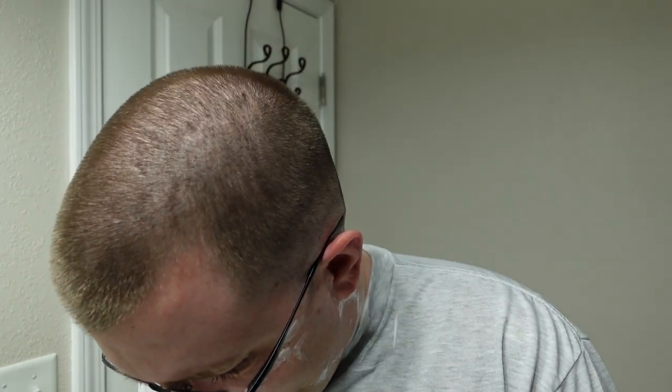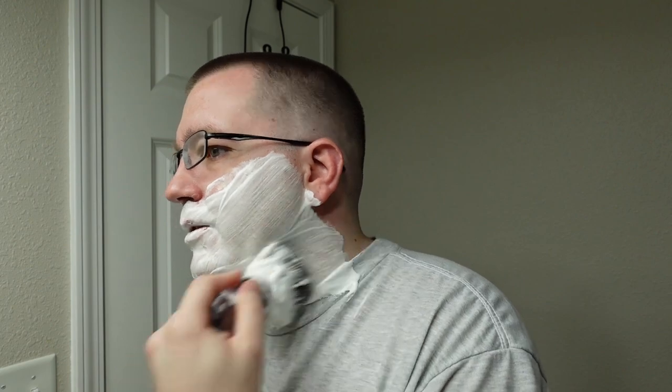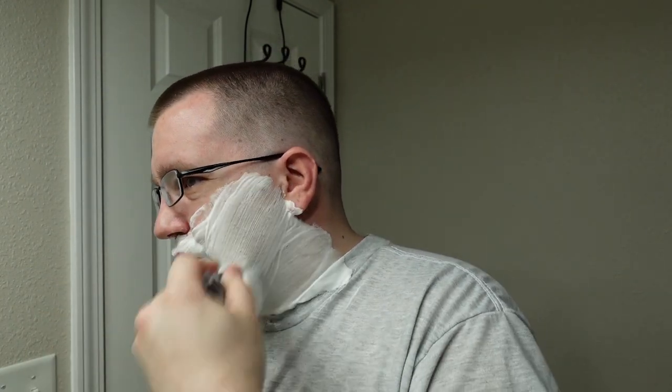I think I didn't use quite enough water to make this soap, because I'm really getting a cloggy mess in the lather channels. For the second pass, we're going to dip the brush in some water and try to loosen it up. Hope everybody's doing great and having the greatest shaves humanly possible. I hope your shave is what makes your day — something as simple as a shave can improve a rough day.